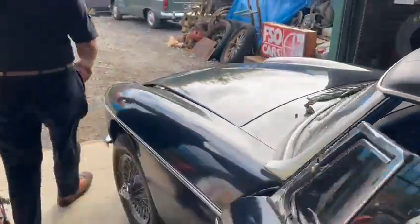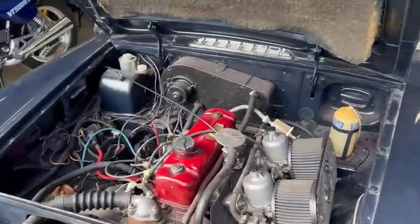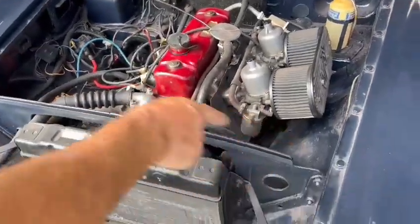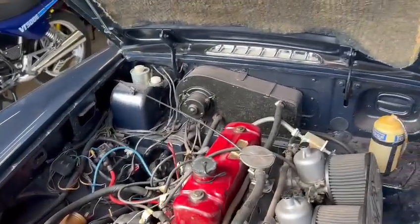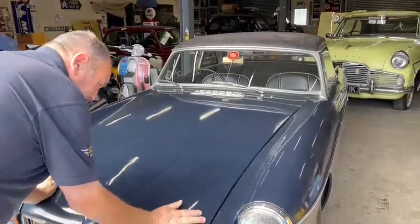There we go, quick look — yeah, that's had a patch or two around it. It's just pretty average really, it's just entry level MGB. A bit of room to work on, a bit of a project over the winter.